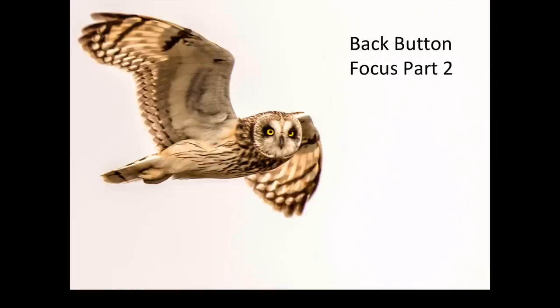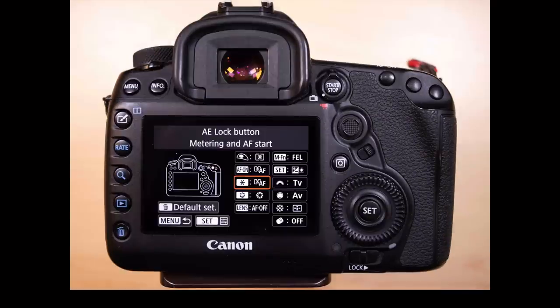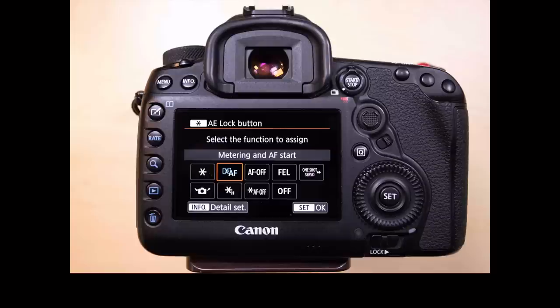Part two: we're going to go back into custom controls and go down to the button we choose as our main back button focus. I like to use the AE lock button — the auto exposure lock button — the middle button in the upper right-hand corner of my camera. I choose that one because it's raised a little bit, sticks out further than the other two buttons, so my thumb hits it first and can always find it. I go into that menu and make sure it's set to metering and autofocusing, press the set button, and it's set up.